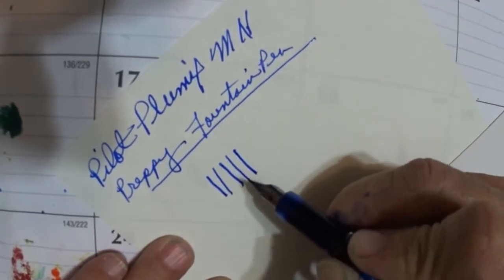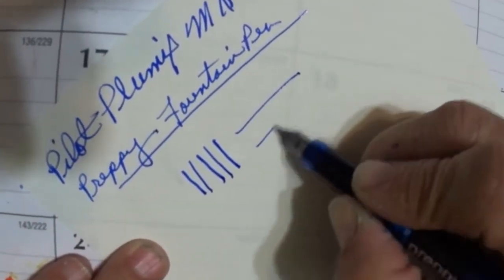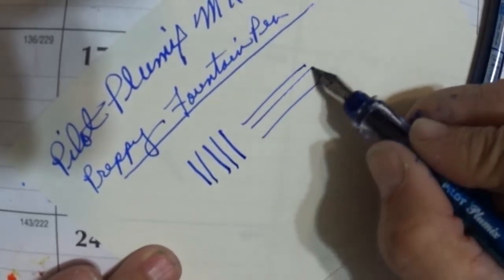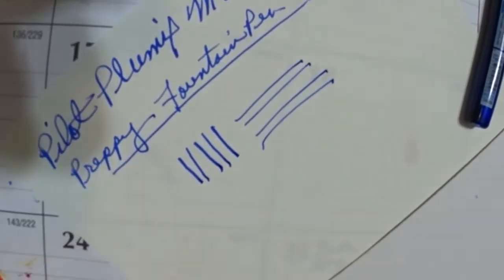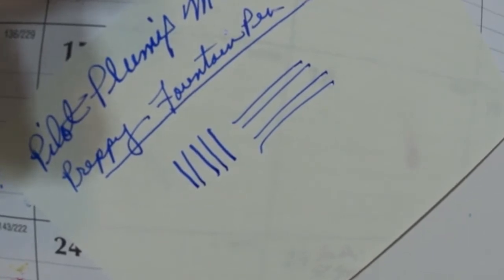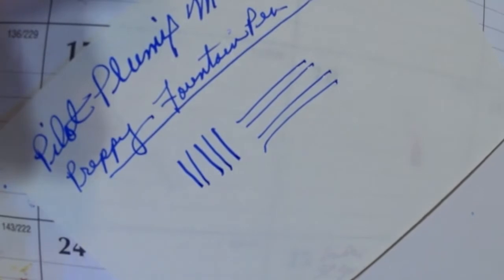The Preppy seems to have a thinner line going down, so let's do the cross stroke. They're both about the same to me there. I'll re-look at the nib to make sure I got it right — and yes, I have got that right.